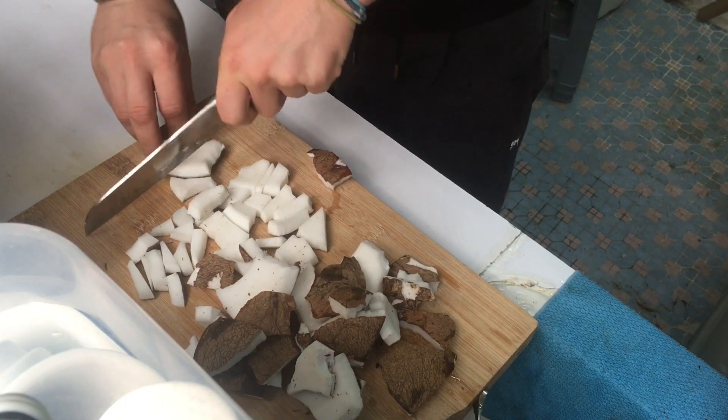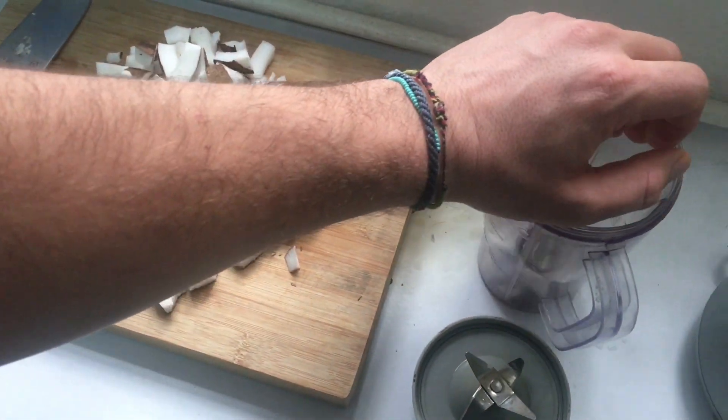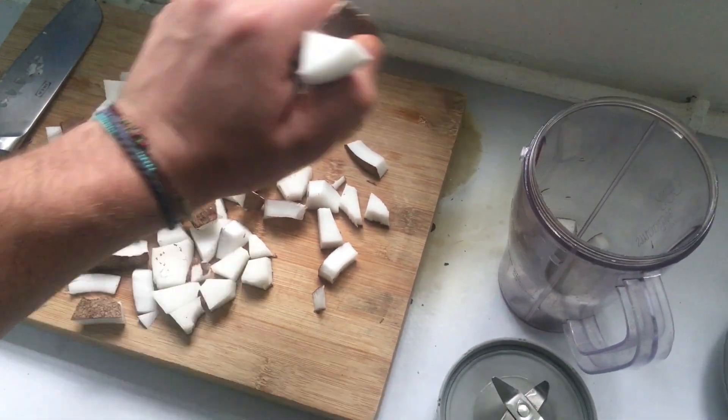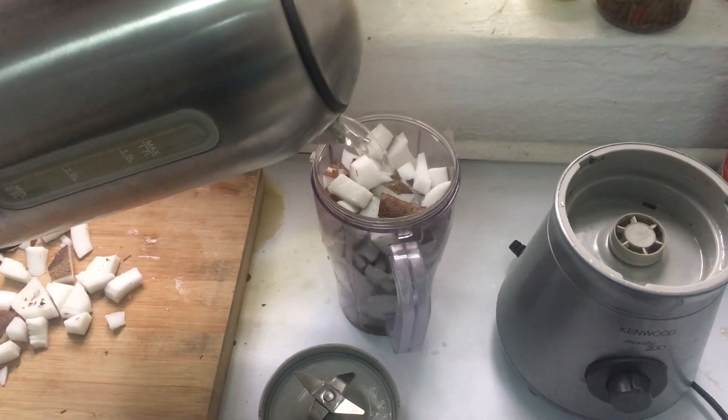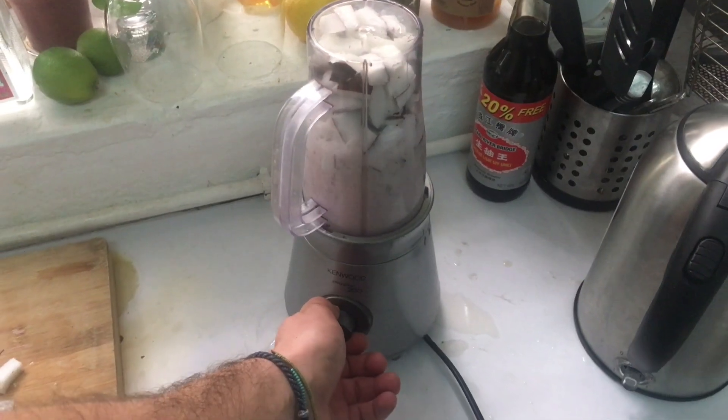Chop it up into smaller pieces so it's easy to process in the blender. Fill up the blender with coconut chunks and add some hot water. Blend it into a paste.